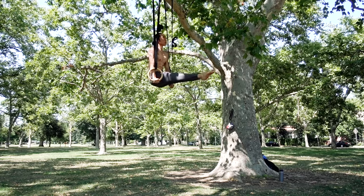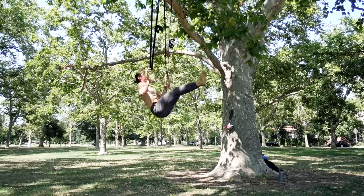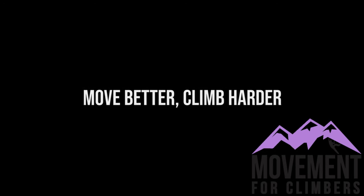When it comes to strengthening the upper body, there are a lot of different exercises to choose from. The ones I selected for this video are what I consider to be the most scalable, easiest to learn, and offer the best returns. I hope you found the content helpful, and until next time — move better, climb harder.